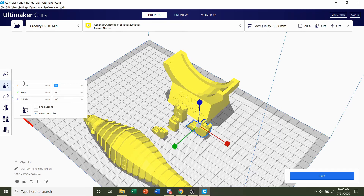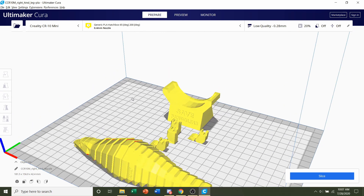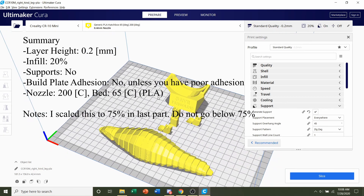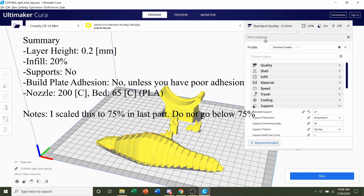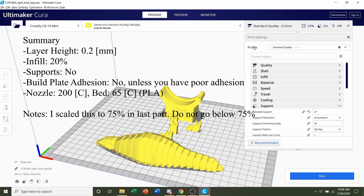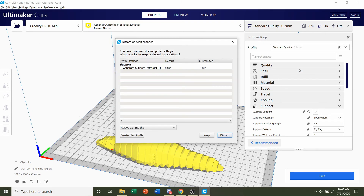You can print it at 100% if you want — it's just too big for me. Now let's go on to print settings. First, we're going to select the layer height. Click on the settings tab, and under profile, select a layer height of 0.2 millimeters, which is the recommendation from the developer.